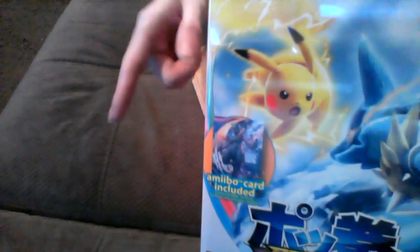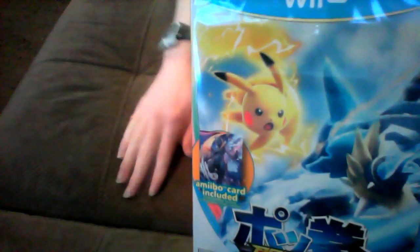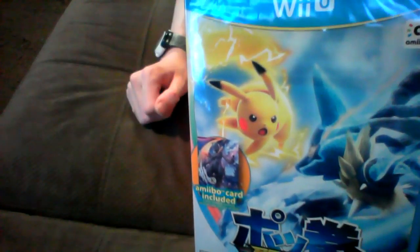As you can see, this game also comes with a free Dark Mewtwo Amiibo card. This will possibly be the very first time I'll ever use Amiibo on Wii U. I've always wanted to try Amiibo, but I never wanted to make extra purchases for those Amiibo, because they don't last long. You don't really have much to do with them when you're playing Wii U games like Smash Brothers. You can pretty much only use them once, and then there's no use for them anyway.